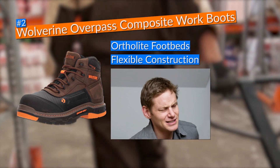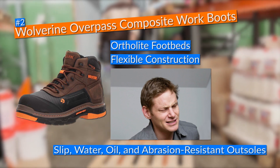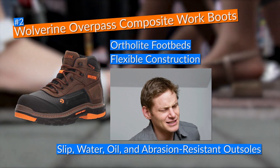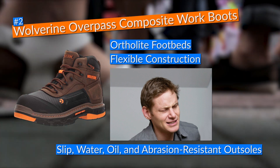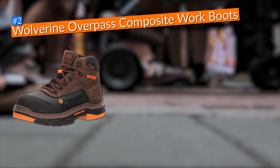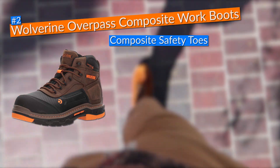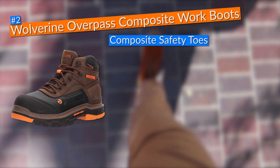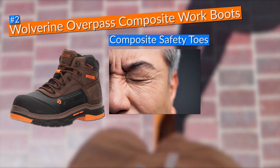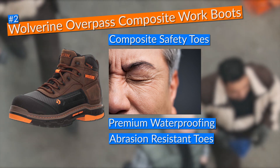To make the deal with these work boots even greater, Wolverine added impressive safety features such as slip, water, oil, and abrasion-resistant outsoles that gave me enough traction to walk on any slippery surface without fear of slipping and injuring myself. Moreover, these boots came with composite safety toes that surpassed well-respected quality standards, giving me peace of mind.